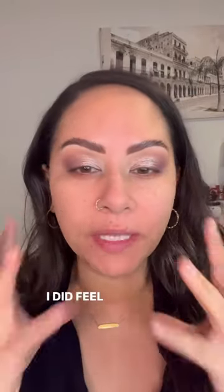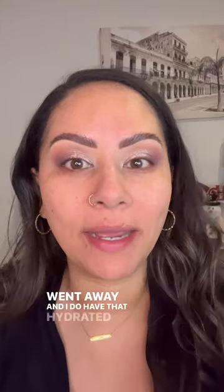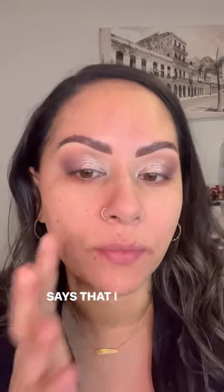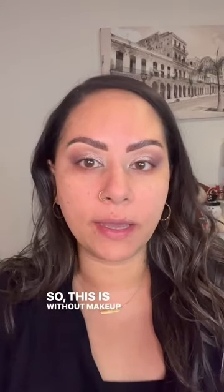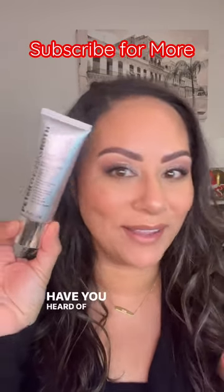It's been about 10 minutes. I did feel it tighten for a second and then it just kind of went away. And I do have that hydrated feel afterwards that it says I will. So this is without makeup — I would say this is a hit, you guys. Are you gonna try it? Have you tried it? Have you heard of it? Let me know.